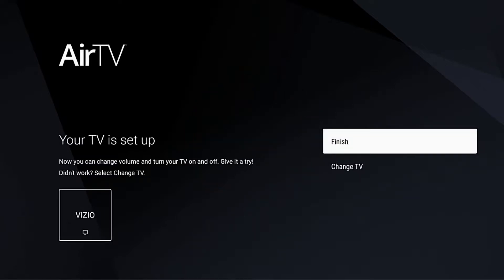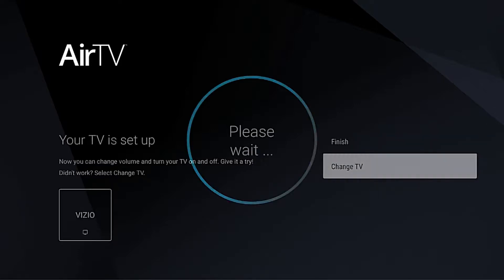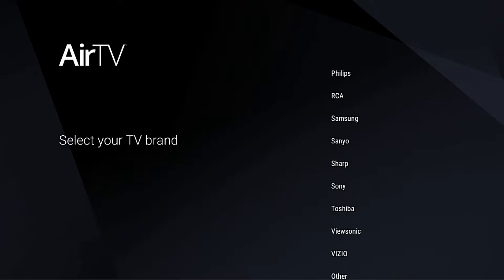When it scans for devices it's going to scan for pretty much smart TVs. So if you're not using a smart TV it won't show up on the list. So you're going to go to Change TV.